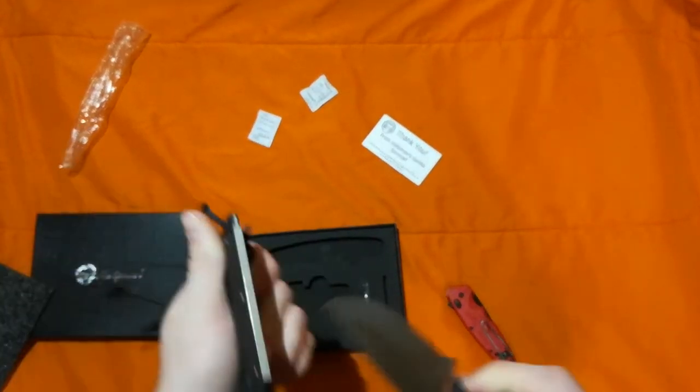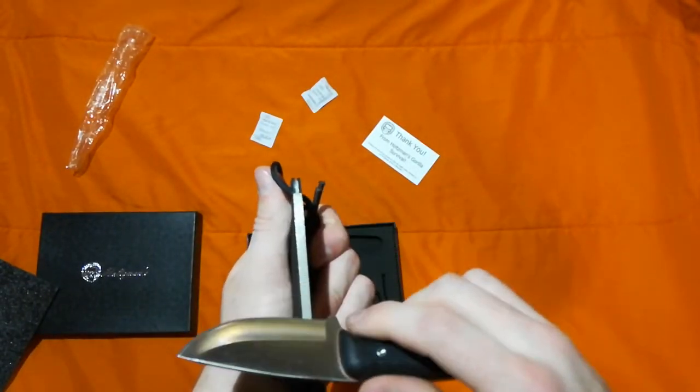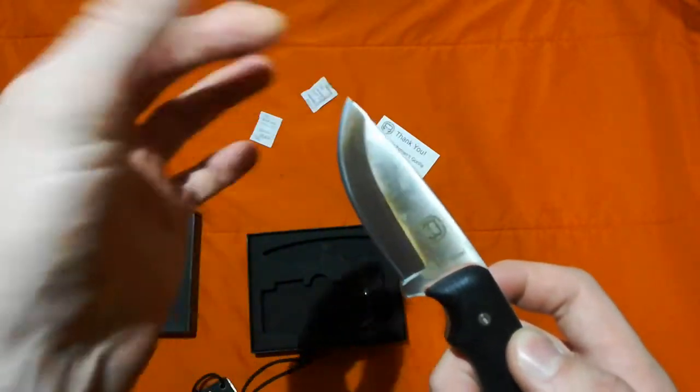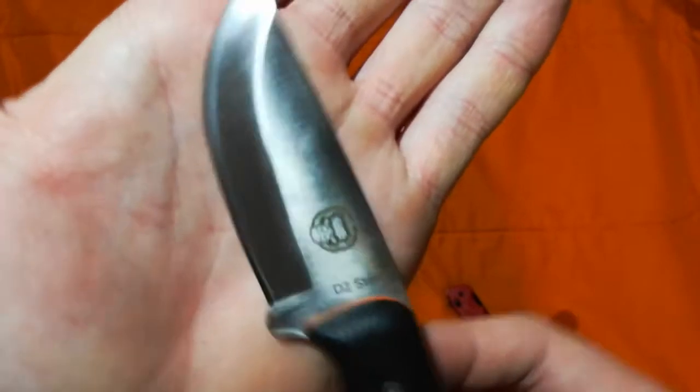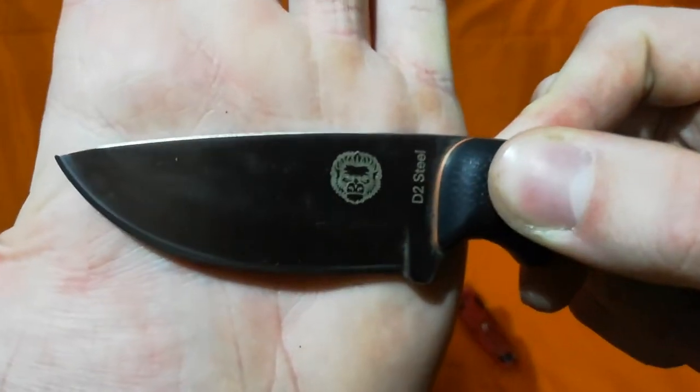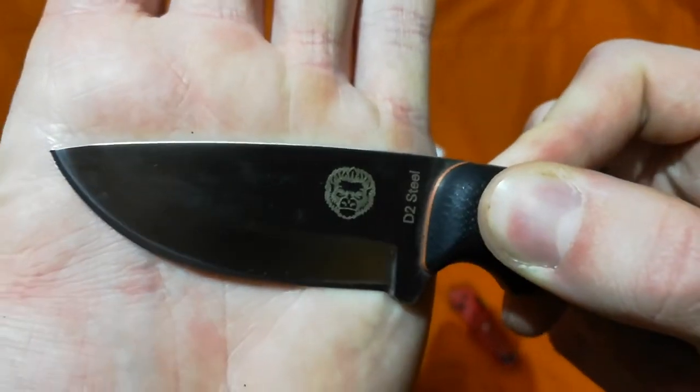Wear it around the neck. And obviously, a sharpener right here. It's made out of D2 steel — I should have mentioned that earlier. Pretty high quality considering it's only $30.